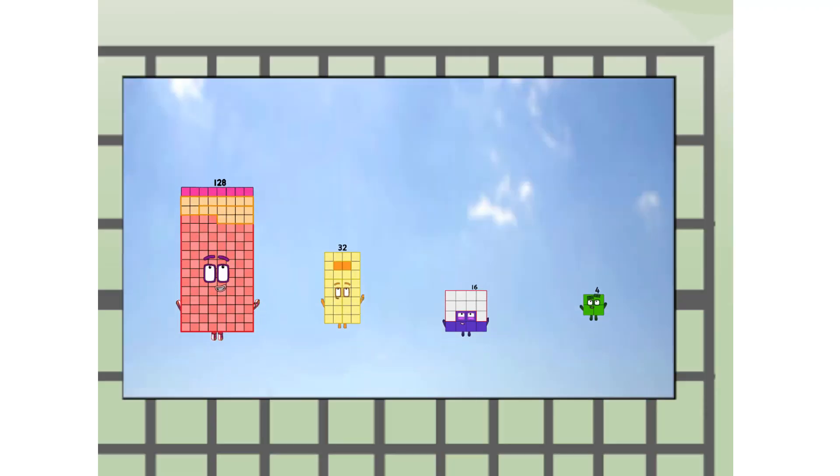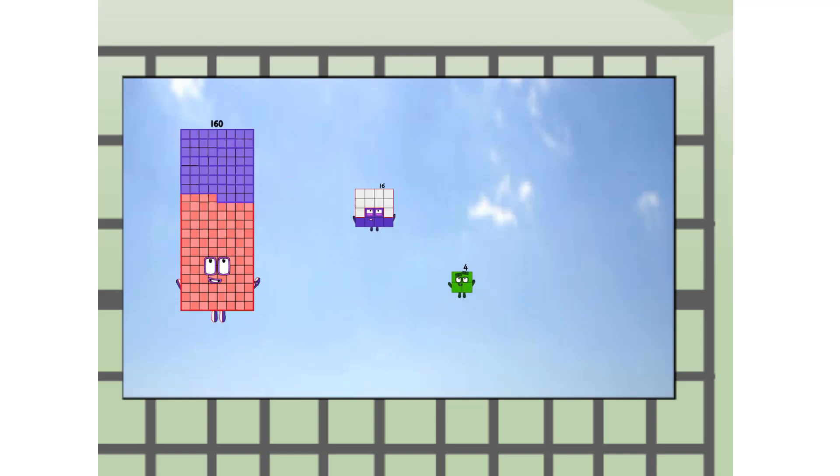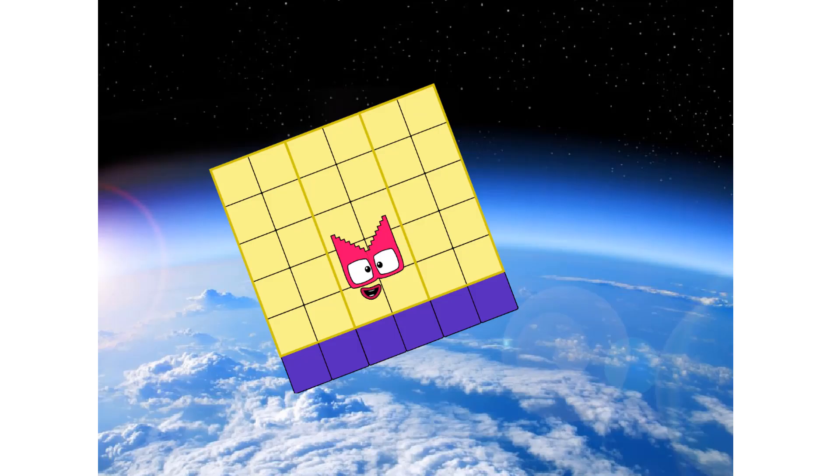180 — way up high! Amazing, but not a square. Wait and see — we're two squares! Hop to the edge of space. Nearly there!